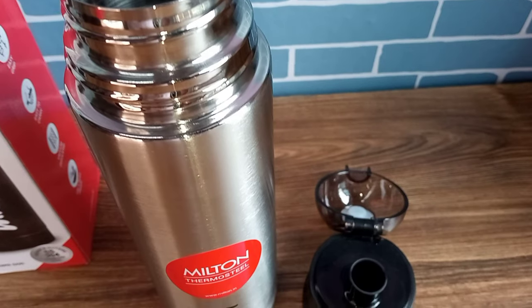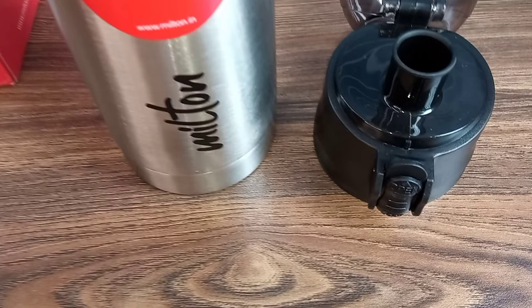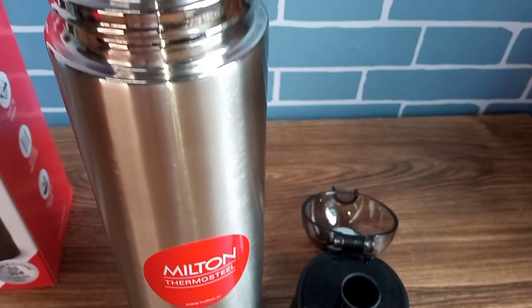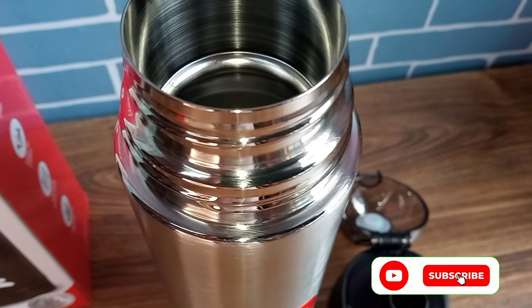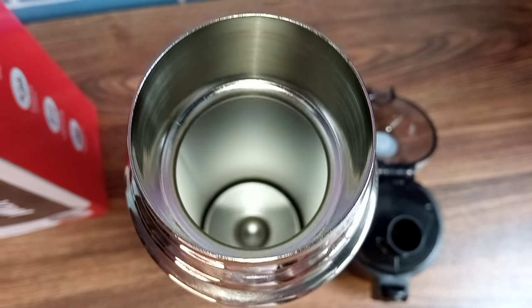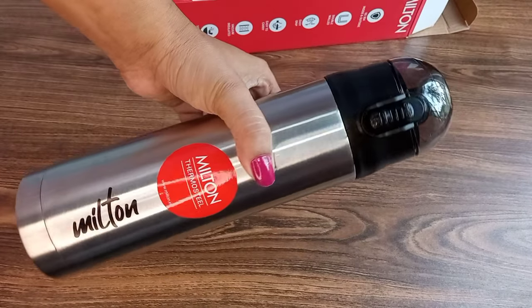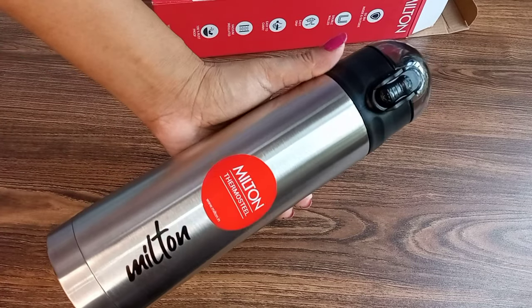I have ordered another Milton hot and cold water bottle in the Flipkart Diwali sale, which I haven't received yet. When I receive it, I will share an honest and detailed review video. So stay tuned, and if you haven't subscribed to my channel, please subscribe to get more useful and honest videos. I hope you liked this honest and detailed review — if the video is good, please like, share, and subscribe.